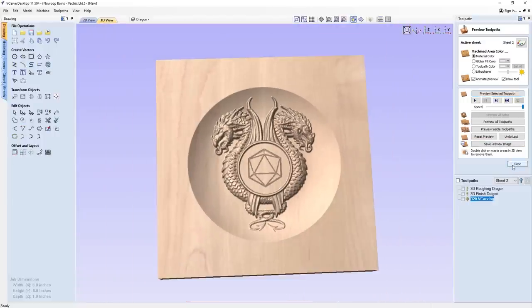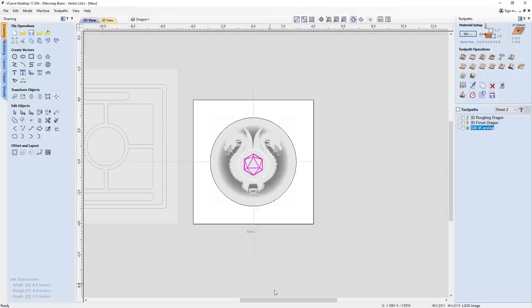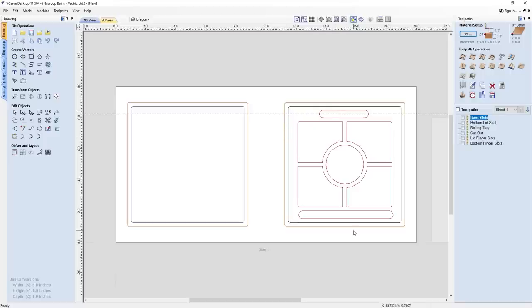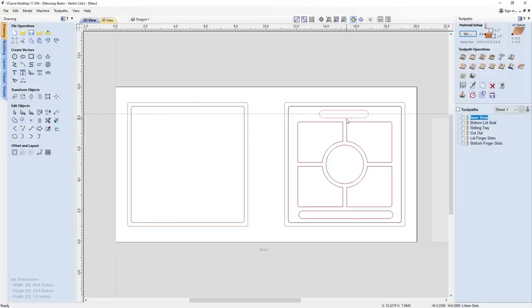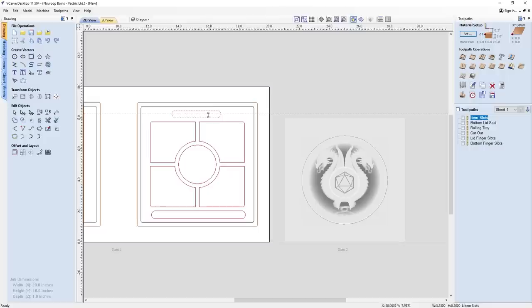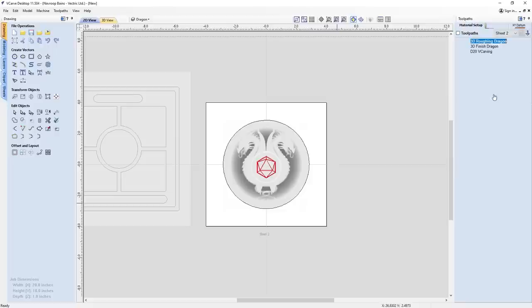With our toolpaths all set up, we can save them out. One note before you receive the file: I made a small edit — I changed the radius of the rectangles from 0.125 to 0.25, which I thought looked a lot better. A quick way to do this yourself is to go back into the rectangle tool and add a different radius value, and it will reflect that on the selected rectangle. You can change this to any format you'd like — square edges, rounded edges, any radius. With that said, let's save off our toolpaths and machine this out.